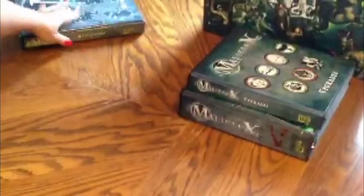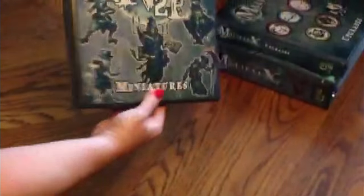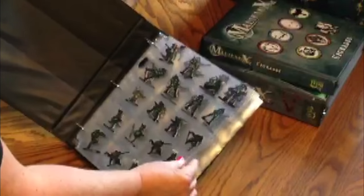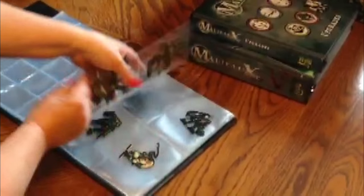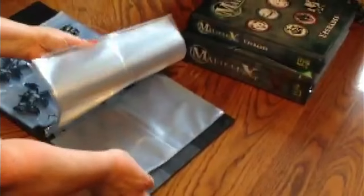The last one is for my proxy miniatures. I've just begun making these so it's not completely filled up yet, but as you can see, it keeps everything perfectly organized. Very nice and neat. I love using paper minis — there are so many advantages to them.